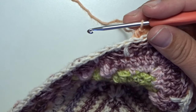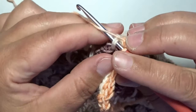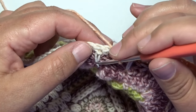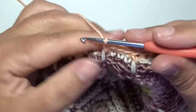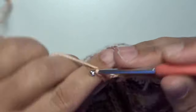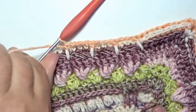Around that double crochet work a front post single crochet — go around that stitch on the front and make that single crochet. Make a chain 3 — 1, 2, 3 — and skip the next 3 stitches — 1, 2, 3 — and around the next double crochet a new front post single crochet. That's your little repeat: chain 3, skip 3 stitches, and around the next double crochet a front post single crochet. Work all the stitches all the way around and make an invisible join in the beginning.